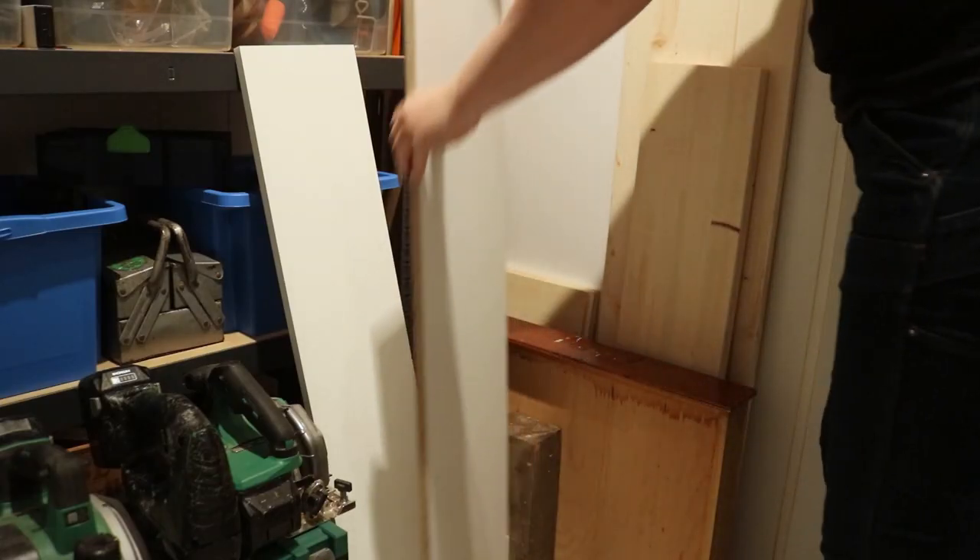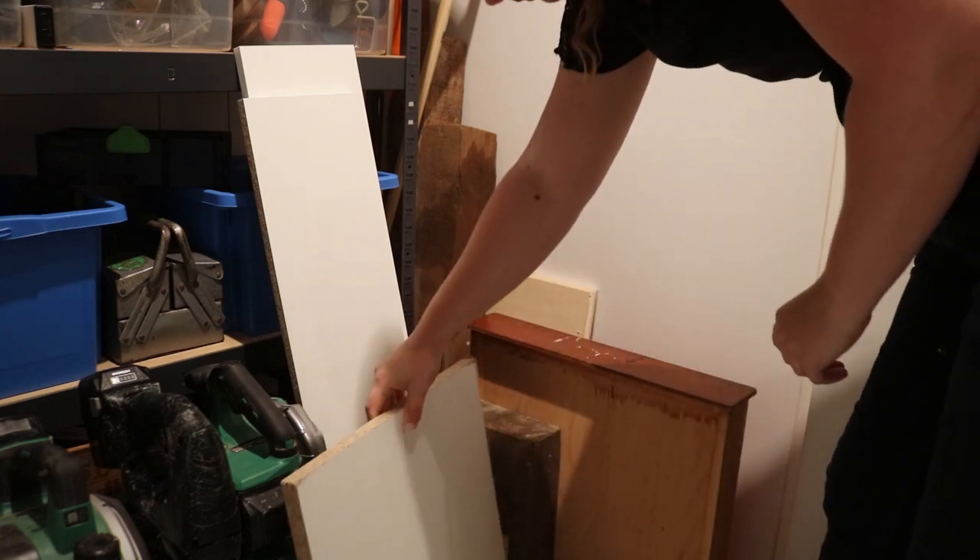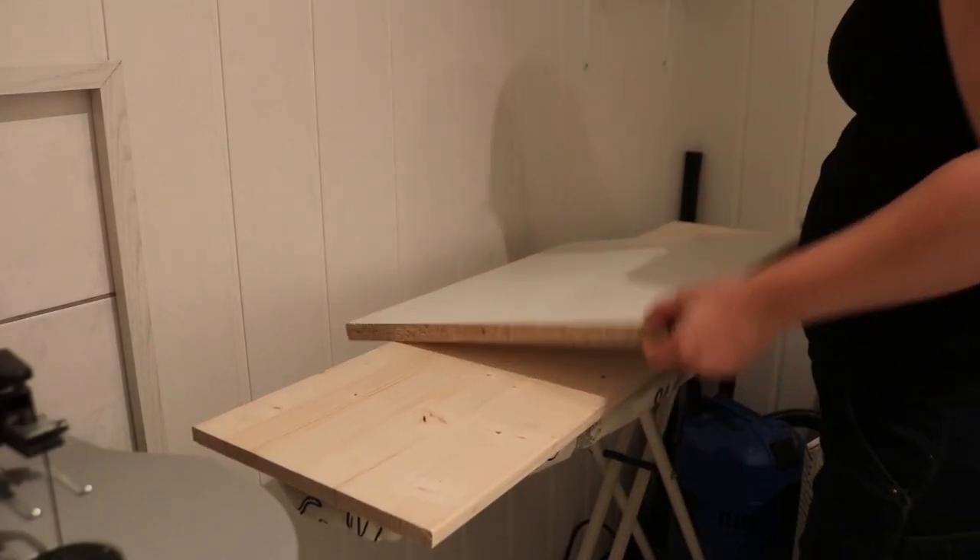I used melamine boards to make a mold. They're cheap, easy to work with, and the concrete doesn't stick to them.